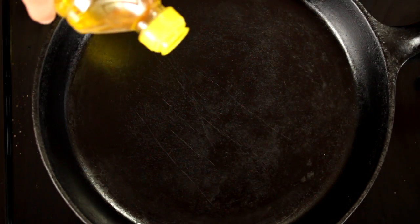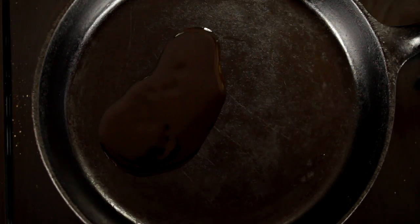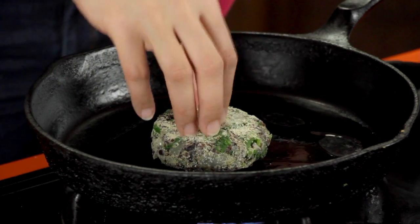You've got a couple of options. If you want to cook them right away, you can bake them on a parchment-lined sheet with a little bit of oil for about 20 minutes at 400 degrees, or you can pan fry them, which is what I'm going to do because it's a little faster and crispier. Just add a little oil to the pan, and cook for two to three minutes on each side until golden brown, then we'll make sandwiches.